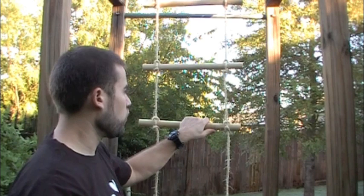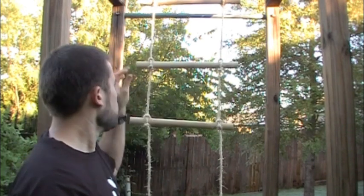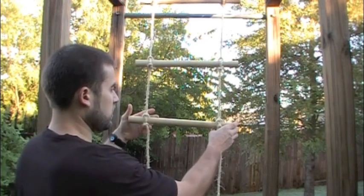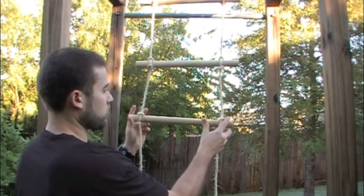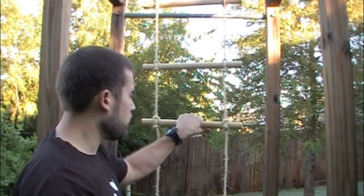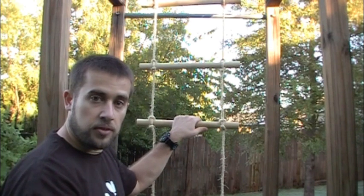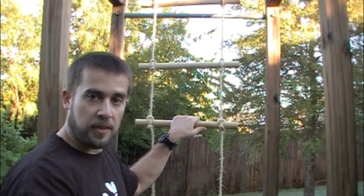There are some other methods for tying a rope ladder lashing like this — some that are a little more secure — because as you can see, this thing can get squirrely on you if you move it the wrong direction. But this is just a quick and easy way to make a rope ladder with a ladder lashing. It's been ITS Tactical and a Knot of the Week video. Thanks for watching.